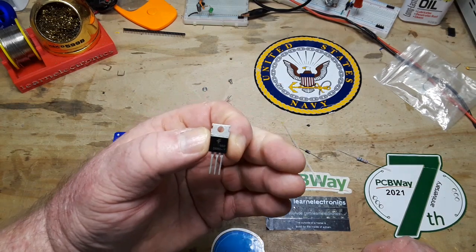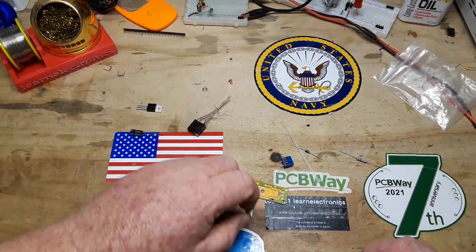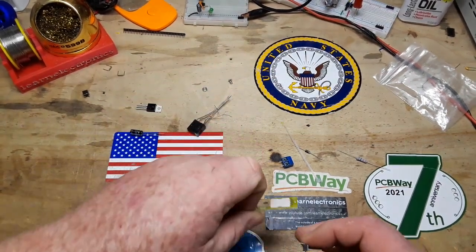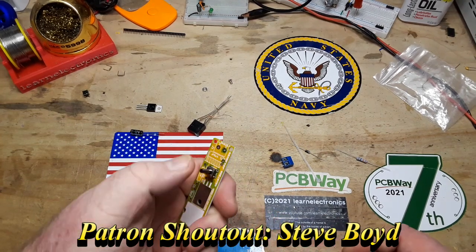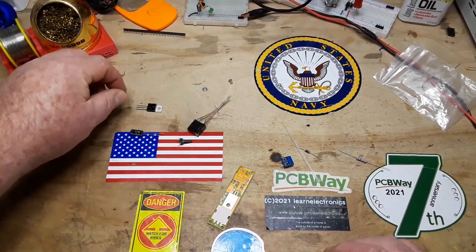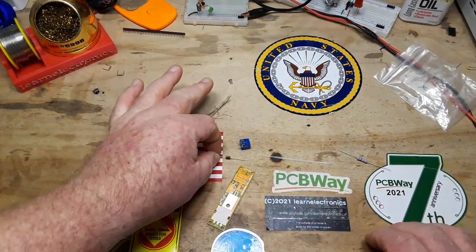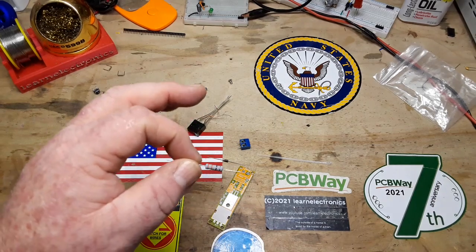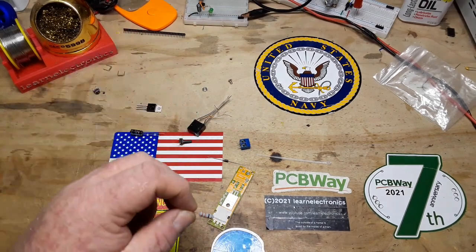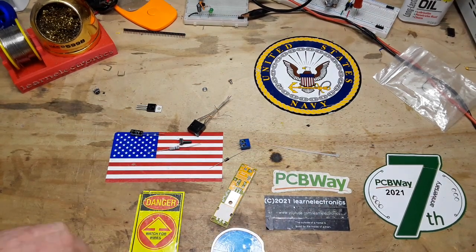For parts we've got a 470 microfarad capacitor, our transistor which is a D880 from Fairchild, a little 6x6 switch — we're going to replace that with a longer switch, same footprint, just taller for mounting purposes. We've got a two-port screw terminal, a silicon diode, a 33 ohm resistor — this is a big one, like a one-watt resistor — and our circuit board and a zip tie.